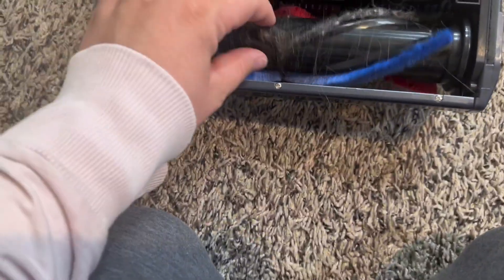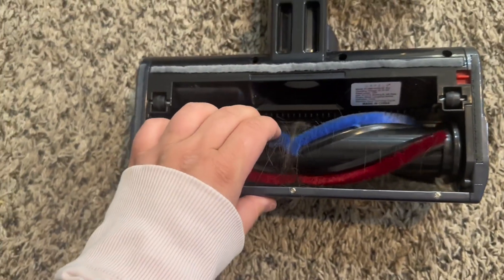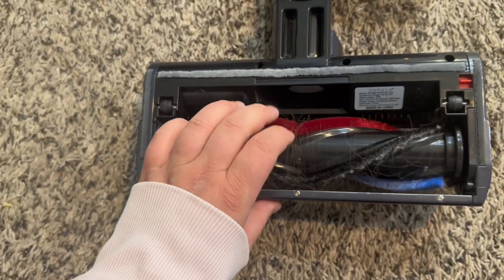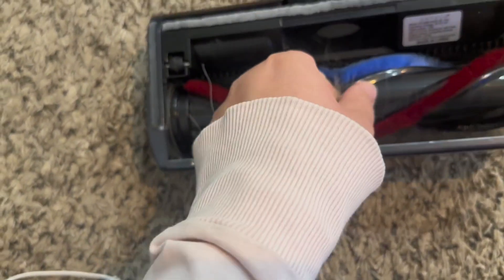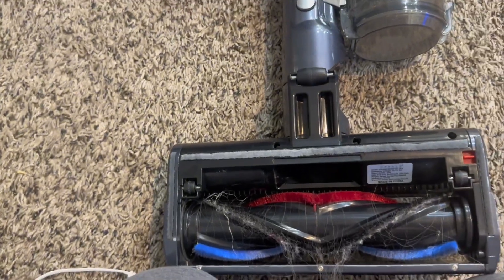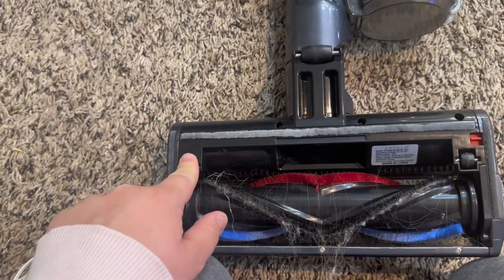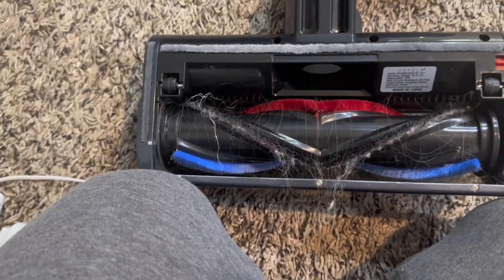And last but not least, here is what the brush looks like. As you can see my family sheds like a dog, so that's how you pick it up. It's easy to clean out just like any other vacuum — you just kind of pull it out. It's got wheels as well to help with moving. I love this machine.